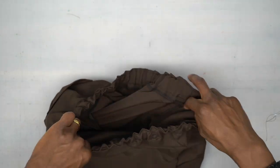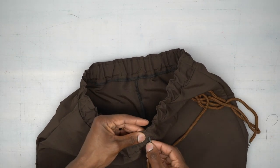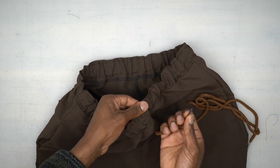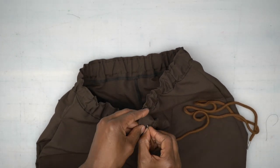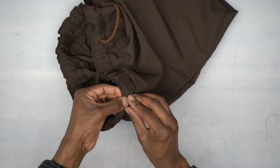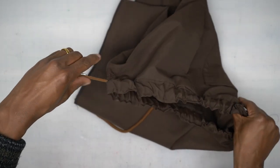Now grab your drawstring or twirl tape and insert it through the buttonholes. If your drawstring has a metal tip it makes pushing it through easier; if not, use a safety pin. Once you bring it out the other end, your drawstring is all the way in.